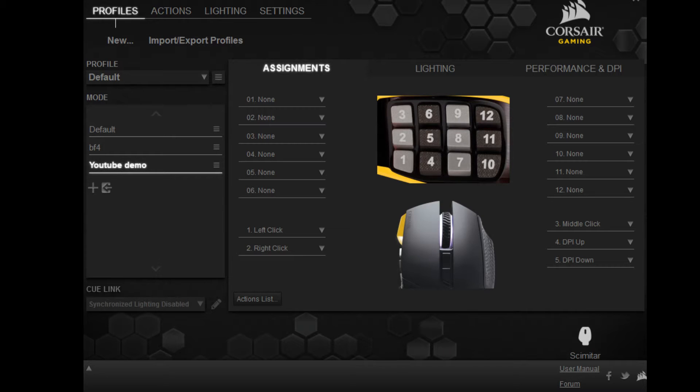What is up YouTube, my name is Dave with NAM Productions, and today I'm bringing you a tutorial video on the Corsair Scimitar gaming mouse.